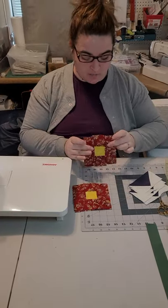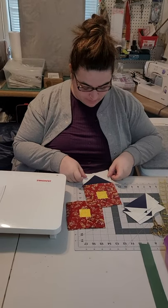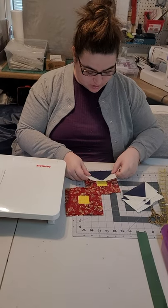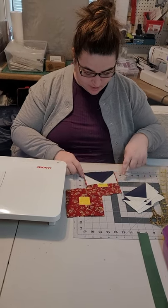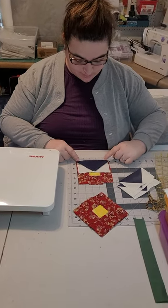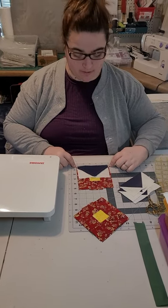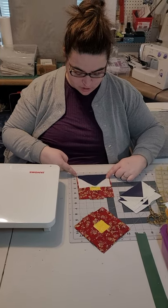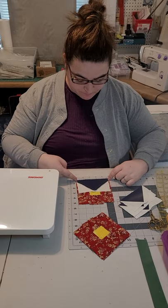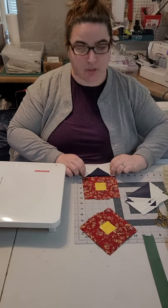Now we have our barn squares with the window in the middle and the roofs. All we need to do is sew those together. Put them right sides together. Remember we haven't trimmed these, so your barns might be wider than your roofs — that's okay, just center your roof on your barn. Then you're going to sew a scant quarter inch seam across your barn so that your roofs and your barns are attached.